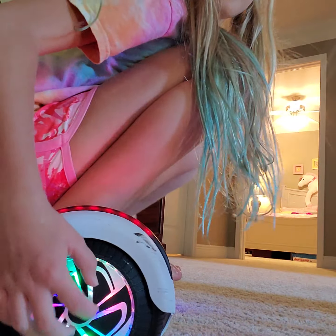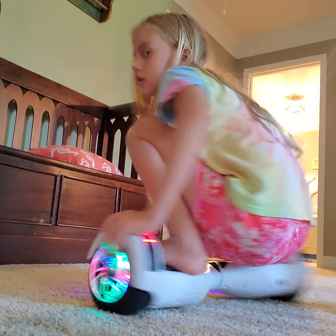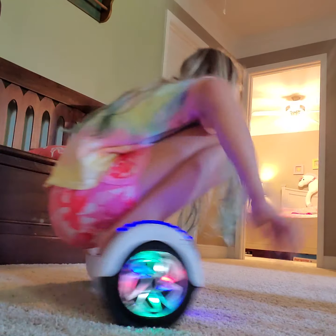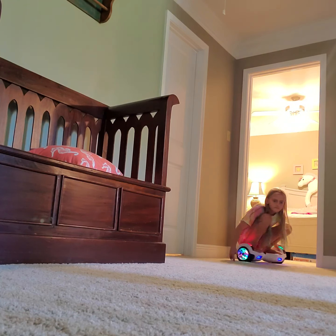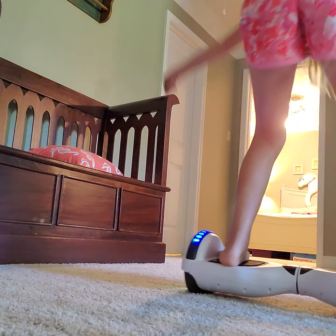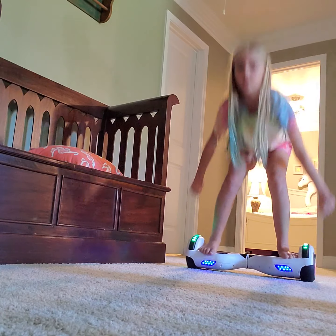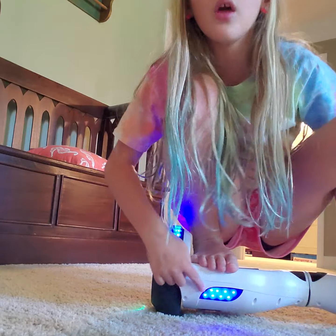So this part lights up and this part lights up. You can go really fast, and you can also do spins — one, two, three, four, five. Yeah, you can do spots on it and the lights will flash.